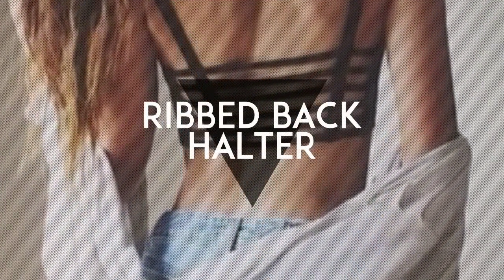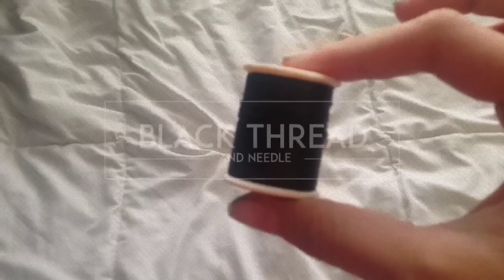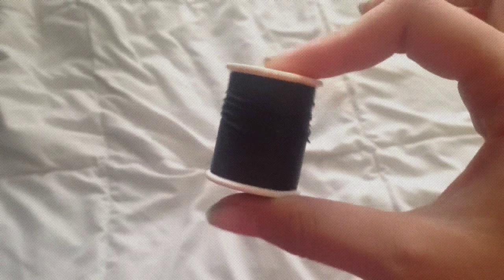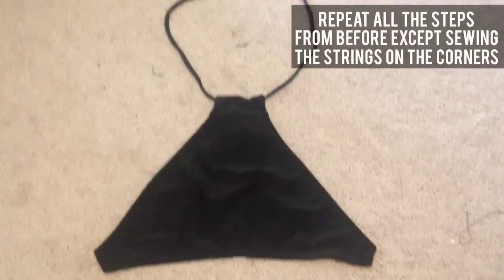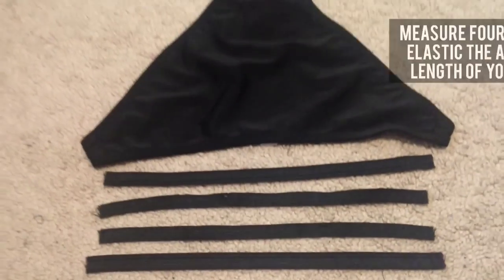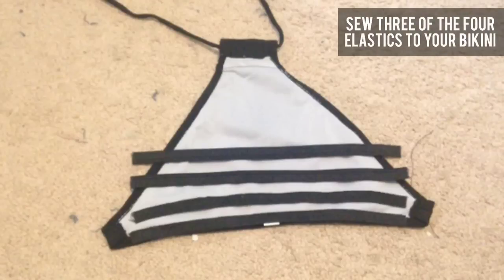That's it for that one, and now I'm going to show you how to make the ribbed back bikini. For this you just need a bikini that ties on the side, thread that matches the color of your bikini — mine was black so I used black — elastic that matches the color of your bikini, and a pair of scissors. For this one, you just want to repeat all the steps you did before except for sewing the strings in the corners. Then you're going to measure four pieces of elastic the length of your bikini and sew three of those four onto the bikini.